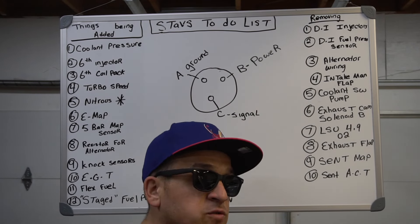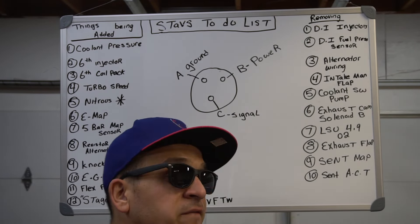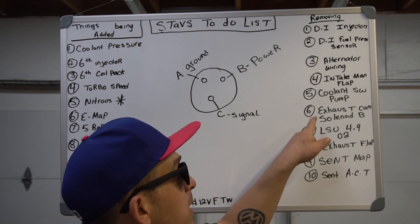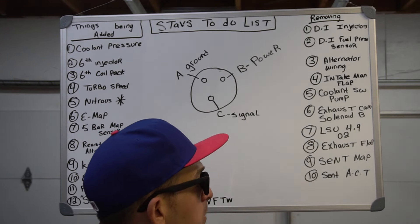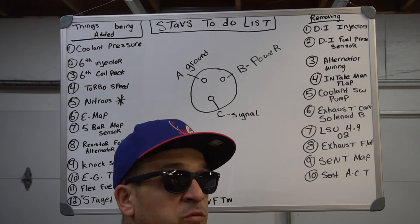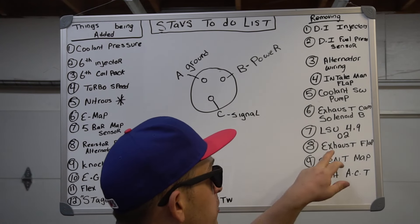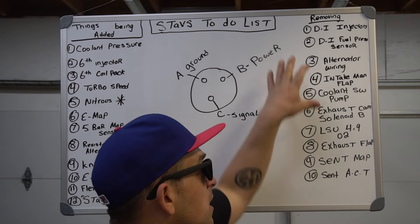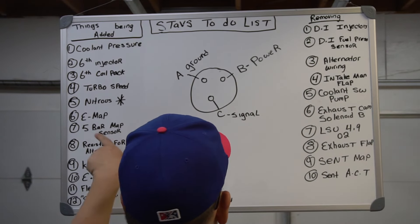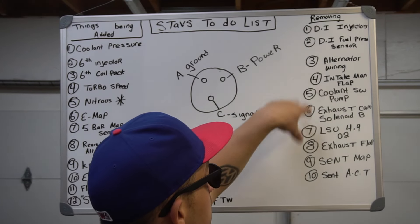The RS3 has one radiator in front of the left tire, one in front of the right tire, and a big radiator in the middle — the pump helps circulate it. But with 105-degree temps, George has been driving the car through summer without overheating issues. We're also eliminating the exhaust cam solenoid, the LSU 4.9 O2 sensor — we're replacing it with an NGK NTK sensor — as well as exhaust flap, scent map sensor, and scent actuator. A lot of the three and four wire systems may be repurposed rather than just cut out.